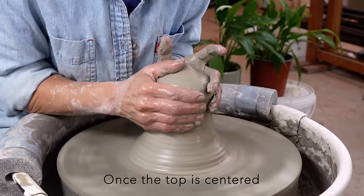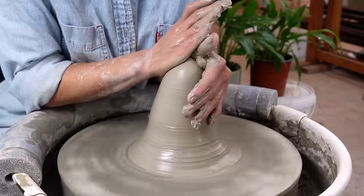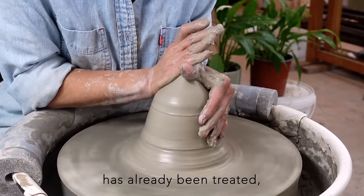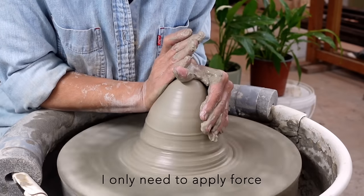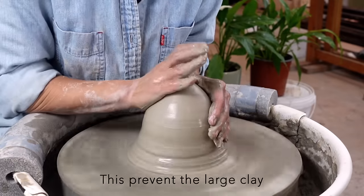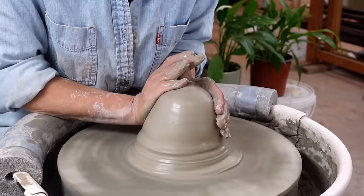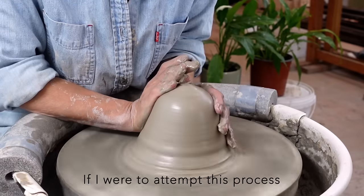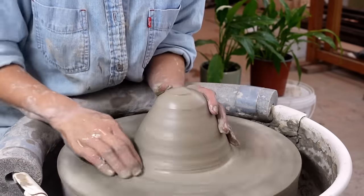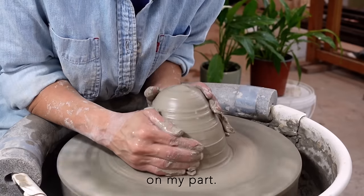Once the top is centered, I begin to descend gradually. Since the upper clay has already been treated, I only need to apply force to the new part. This prevents the large clay from becoming unmanageable. If I were to attempt this process from the bottom all at once, the clay wouldn't cooperate due to insufficient power on my part.